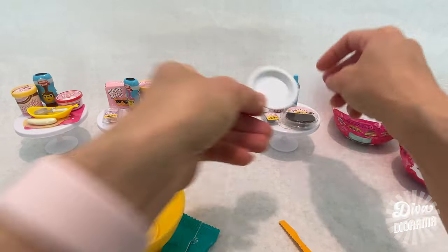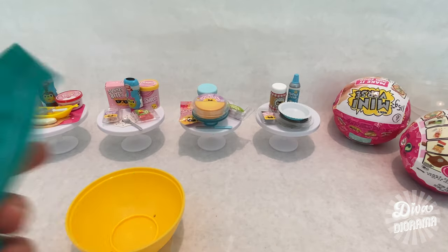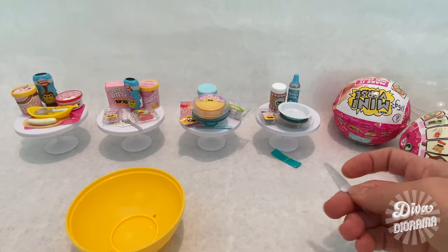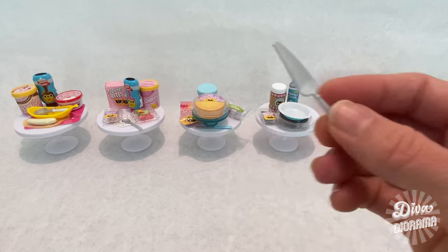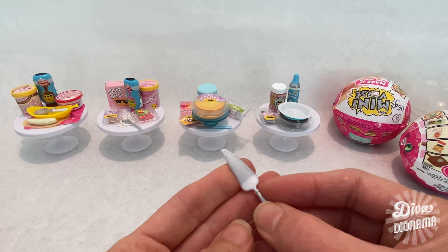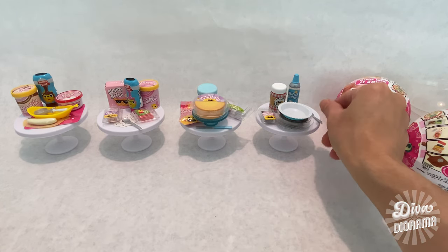We've got a blue enameled pie tin. For the utensil — hey, it's the pie server/cake server! I haven't seen this before. The camera might not pick it up, but it's got a micro-serrated edge for extra realism. That was the cookies and cream pie!